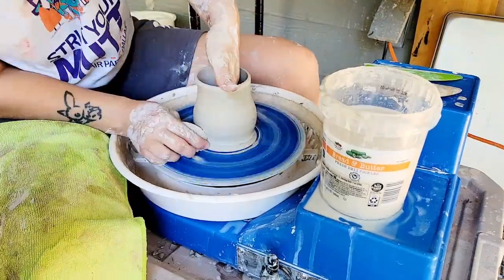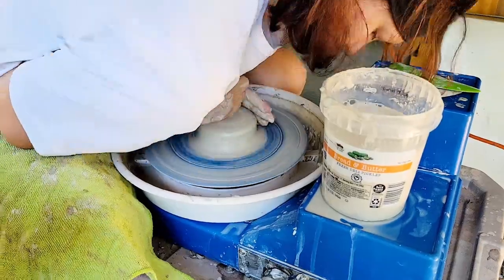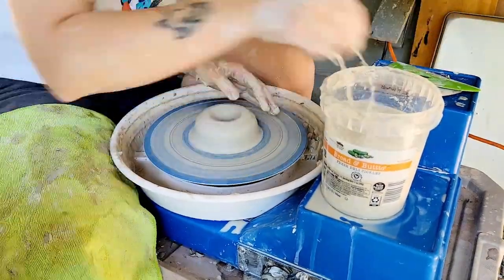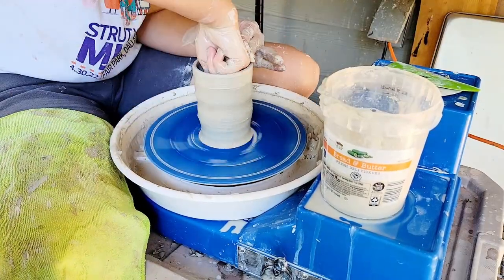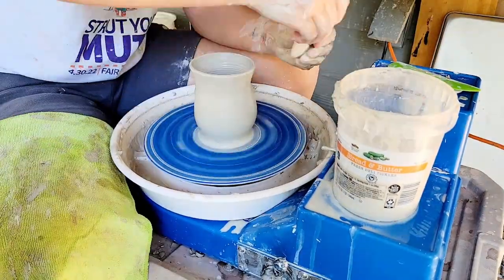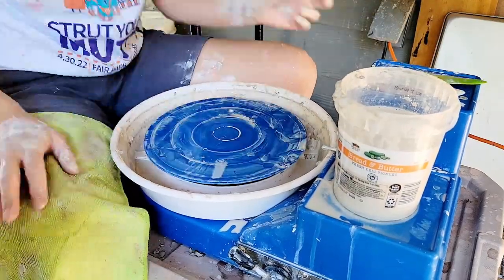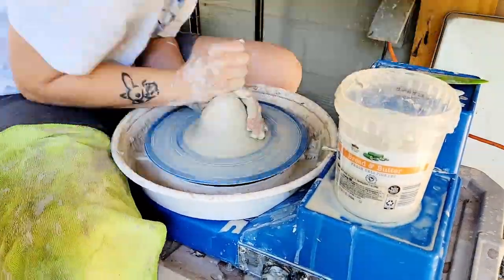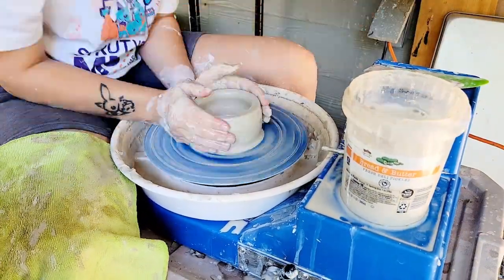Throwing this clay was a bit more challenging than other bodies I've worked with in the past. This clay is very dense — it's a lot like porcelain with sand in it, but you get the worst parts of both of those worlds. It's sensitive and dense, prone to sagging and flopping over if you overwork it, and it gets overworked pretty quickly, much like porcelain. It's gritty and can rub the side of your palm against the wheel, as many gritty clays are prone to do.